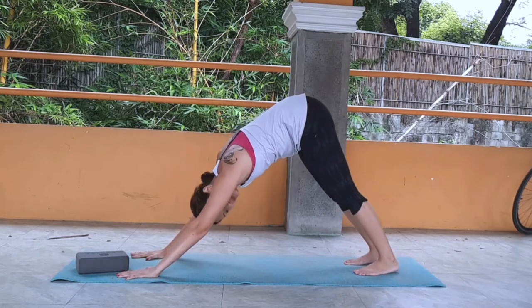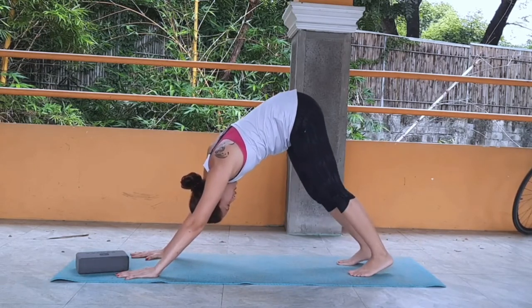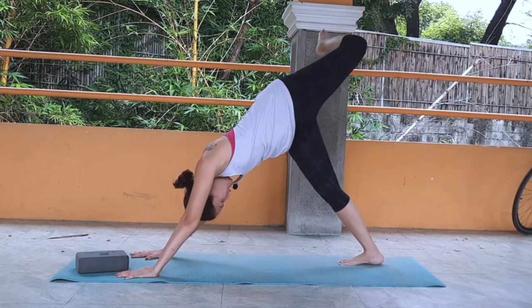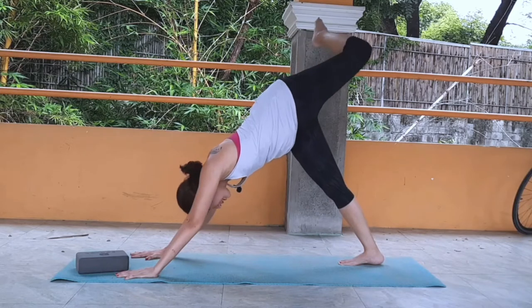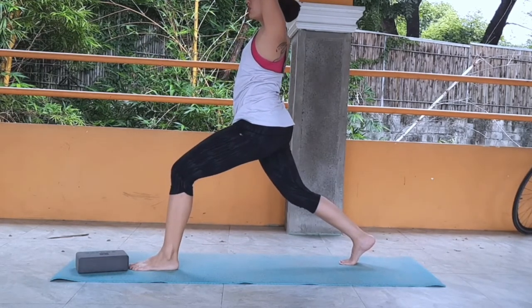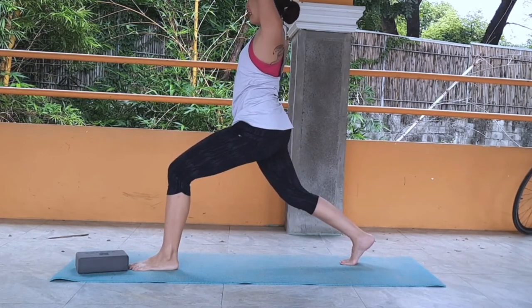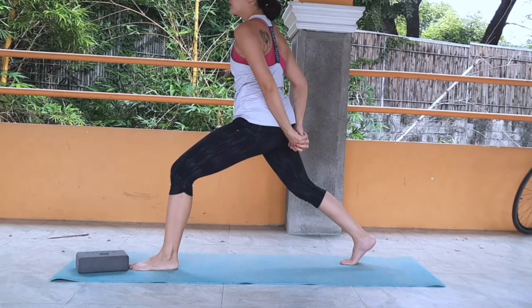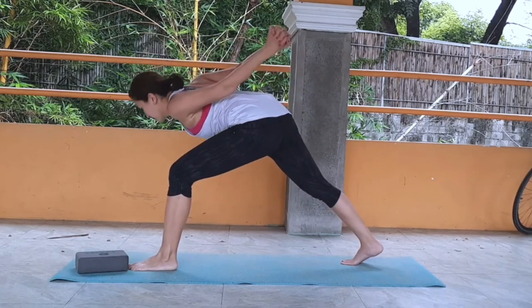Deep breaths in down dog — pedal your feet if you like. Now reach the left leg up, bend your left knee and open up your hip, coming to your fire hydrant pose on the other side. Step the left foot in between your hands and come to your high lunge. You can also keep the back knee at a micro bend. Keep lifting up with your hands, sinking low with your hips. Interlace your hands behind your back the other way — other thumb on top. Squeeze your shoulder blades as you puff up the chest. Exhale to humble warrior on this side.